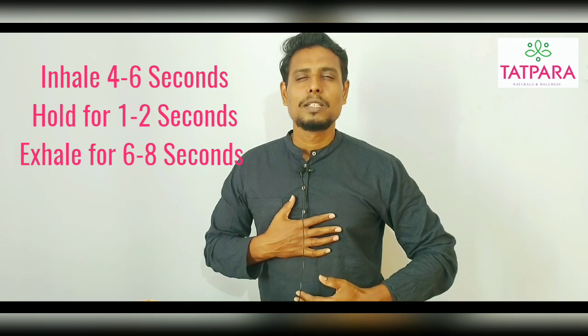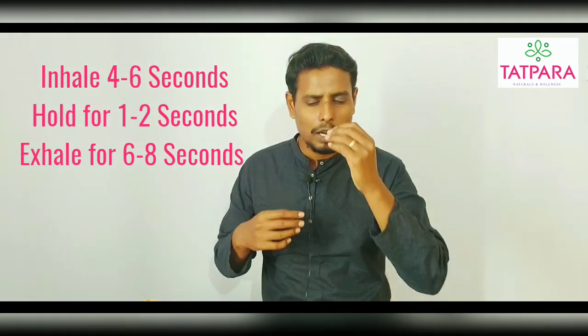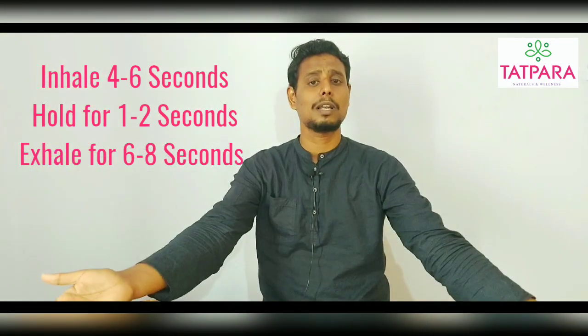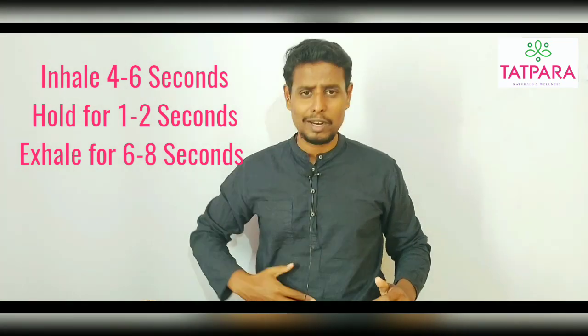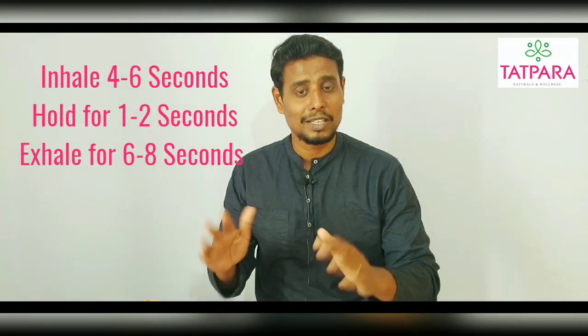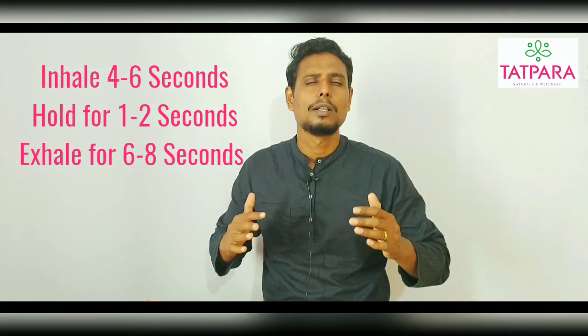My abdomen is bulging up, now I am exhaling slowly. You can also practice this in shavasana. You can hold the same position and start with 10 rounds.